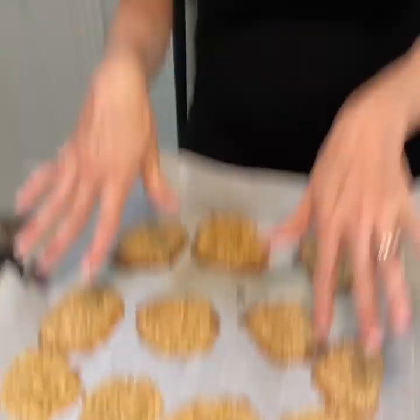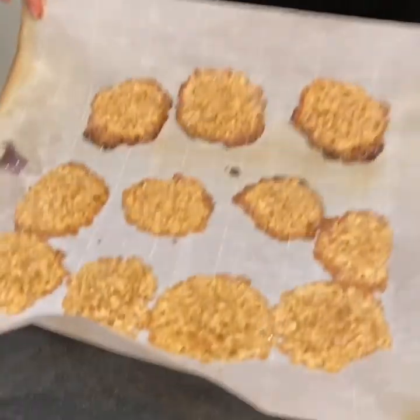This is our first batch. Obviously we kind of messed up and burnt this side — I think it's her oven, it's a little off — but look how good that looks! They are so good, y'all. And they're basically healthy; you can eat them for breakfast because it's like oatmeal. We might have been messes in the kitchen. They might have been burnt. She might have licked the spoon a few times.